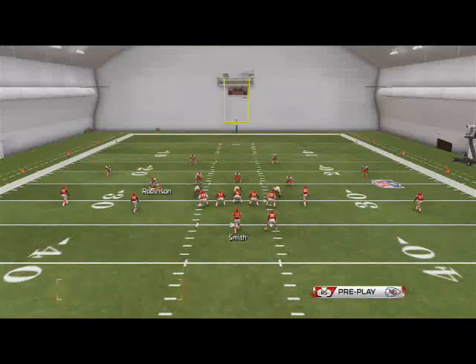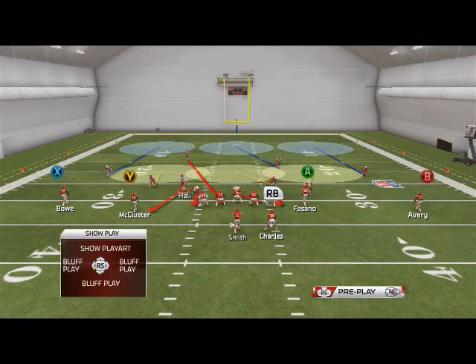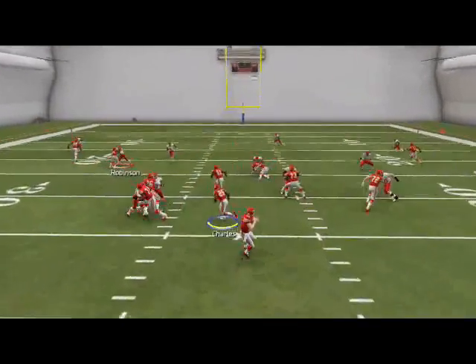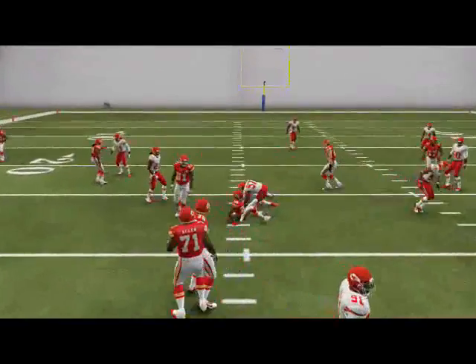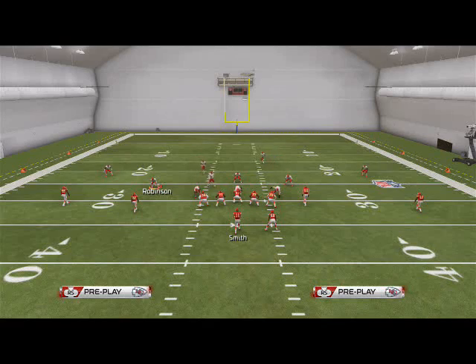This is just a very easy concept to learn. The reason I like this is because the strong safety blitzing is actually pretty good run defense. So here we're going to take a look at if they maybe run a halfback draw or something. You're going to see that safety coming down blitzing is just right in the way — it's just a really effective thing to use.